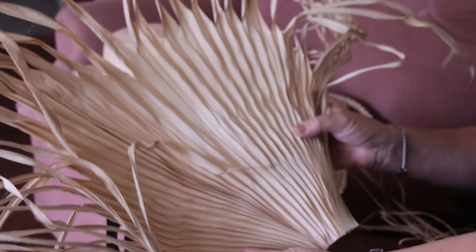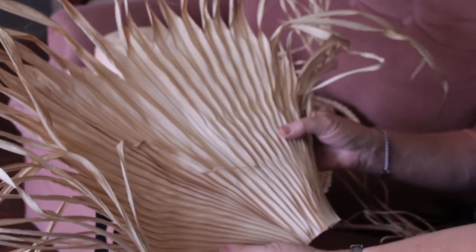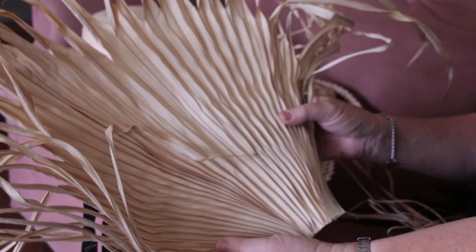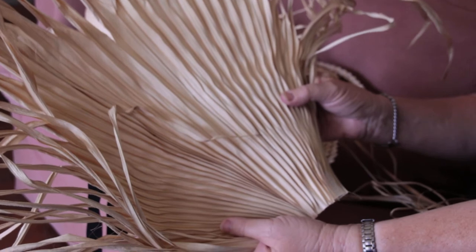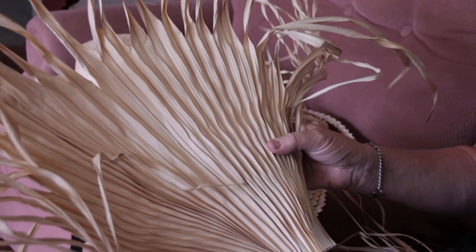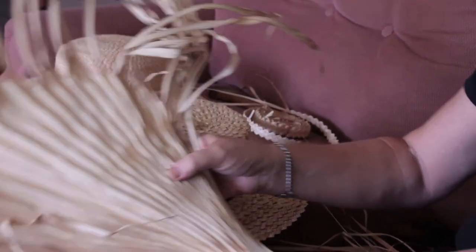They would dry them, and this is what they look like when they've been boiled and dried. You can see that they open into a big fan. After that, the leaves were pulled apart, soaked in warm water, and cut into strips.